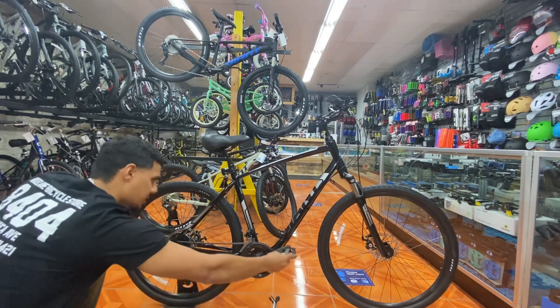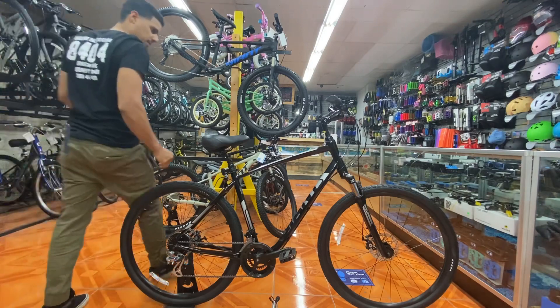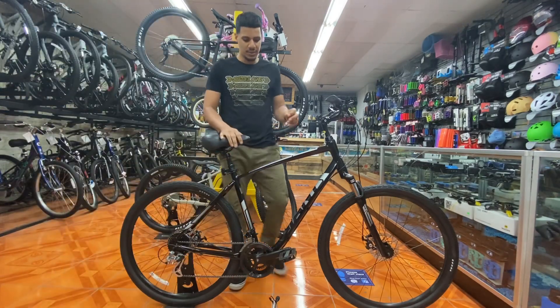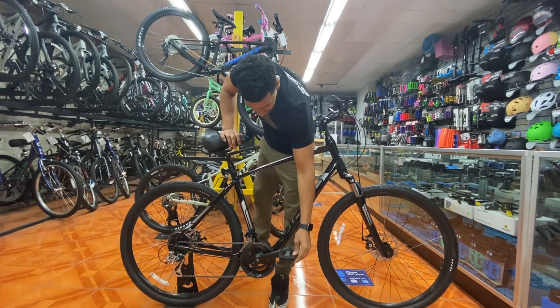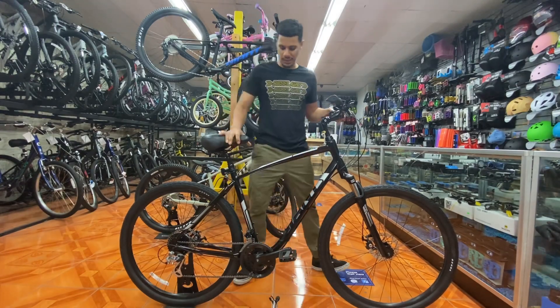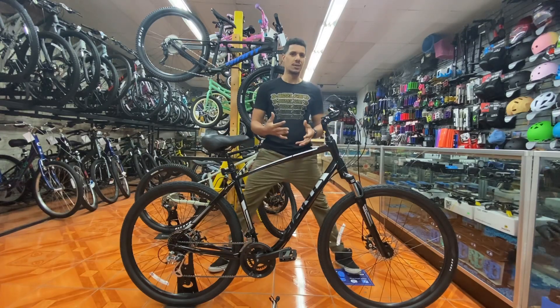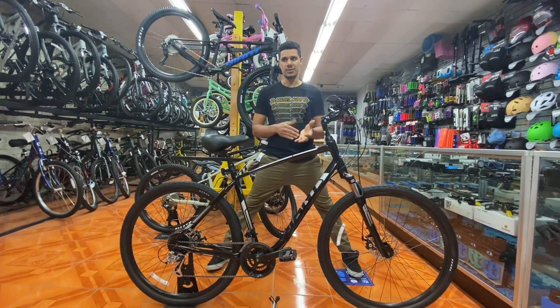You do get plastic platform pedals, which in my opinion definitely deserve an upgrade. These don't have any grip on them whatsoever, but since this bike isn't meant for off-road riding, you're not going to be getting muddy or wet, so you're really not going to slip. That said, pedals with grip are always a plus so your feet never slip and you get plenty of power.